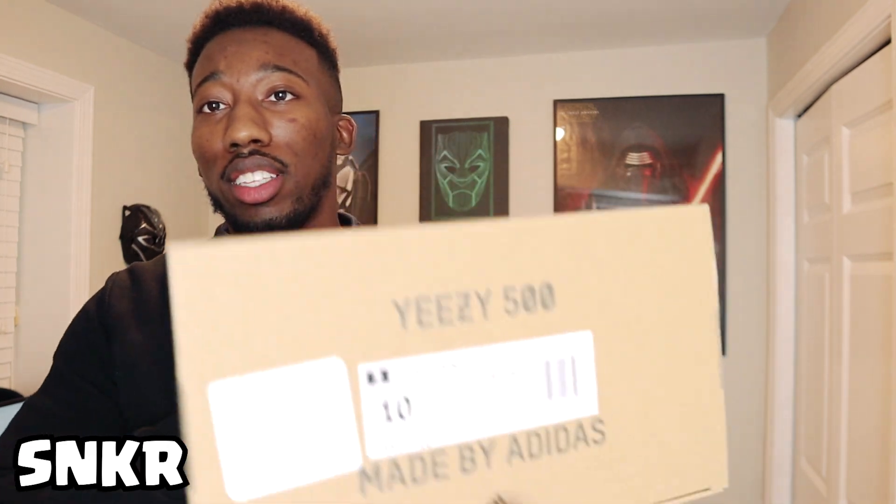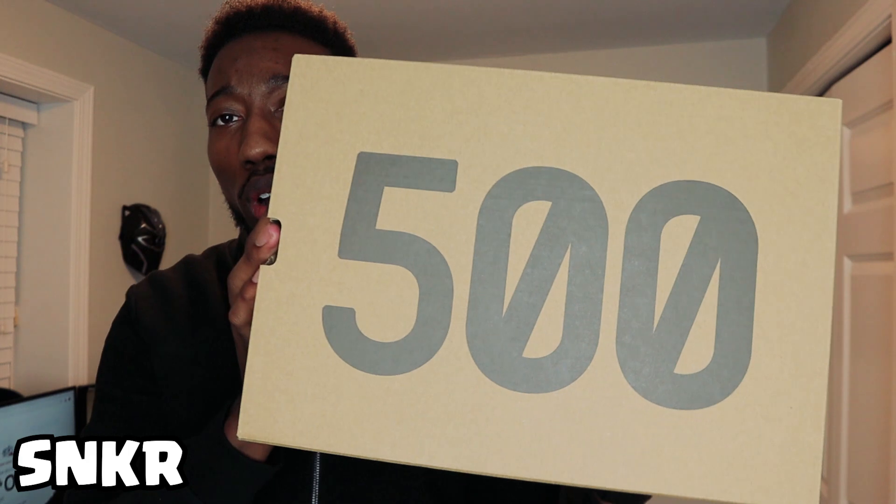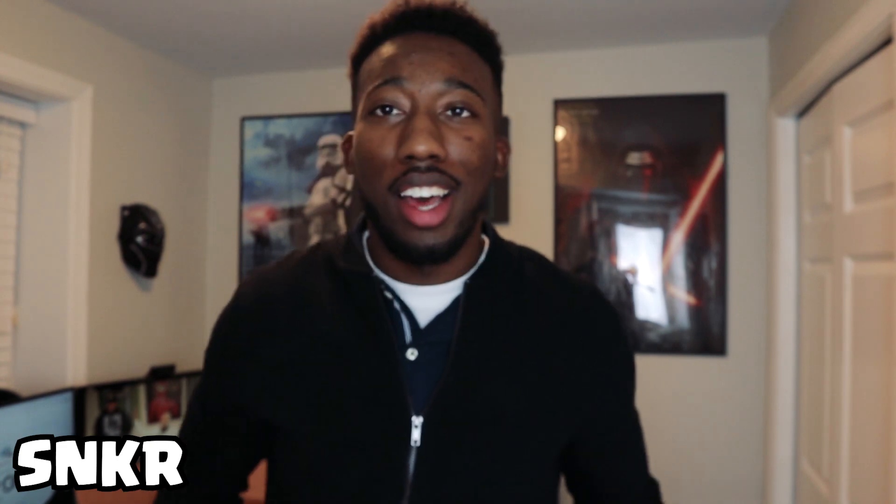We got the Yeezy 500 today. I already pulled out the box. I don't really have much space to do my little table reviews — new setup — and there'll be a lot of B-roll in this video as well, just because this is a whiter shoe. This is the Yeezy 500 Salt, and this is actually my first Yeezy. So bear with me as I review this.